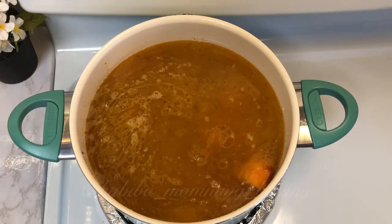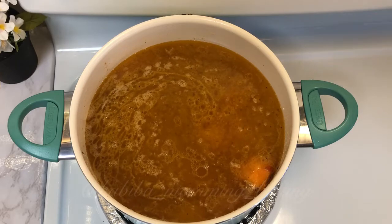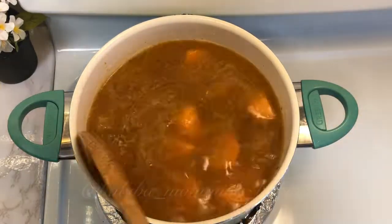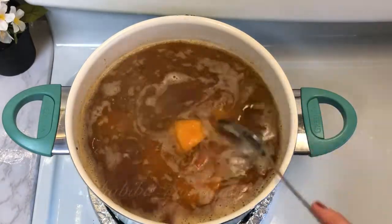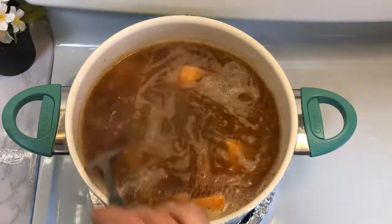Add approximately eight cups of hot water. Once it starts boiling, lower the heat to 4 out of 10. Take off the excess foam from the soup and let it simmer while we prepare the meatballs.